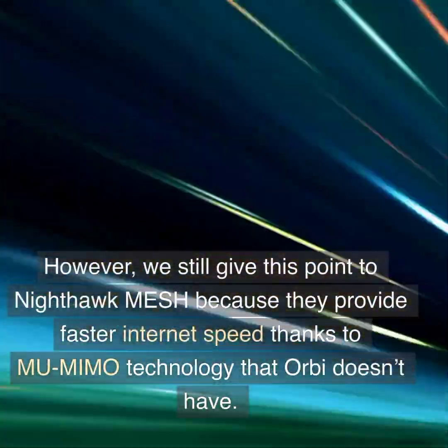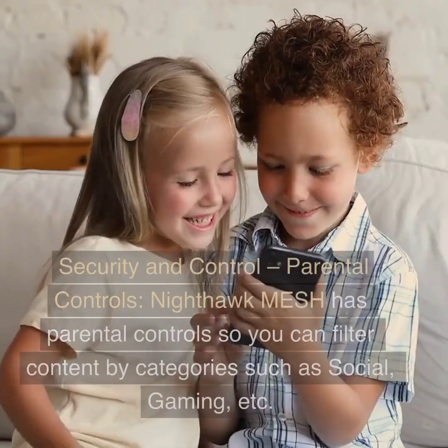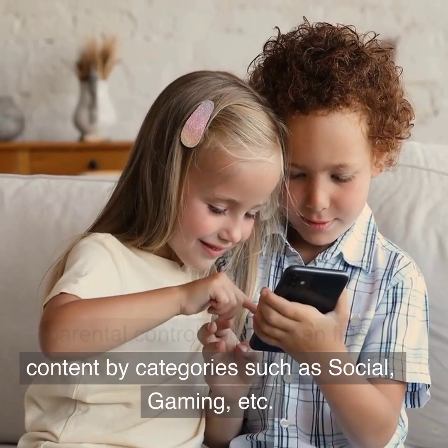However, we still give this point to Nighthawk Mesh because they provide faster internet speed thanks to MU-MIMO technology that Orbi doesn't have.